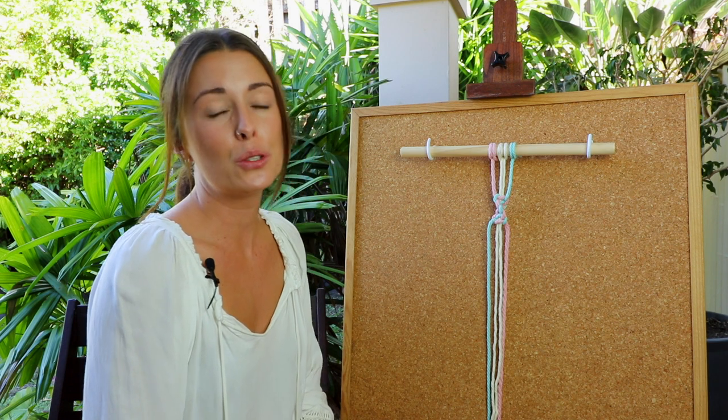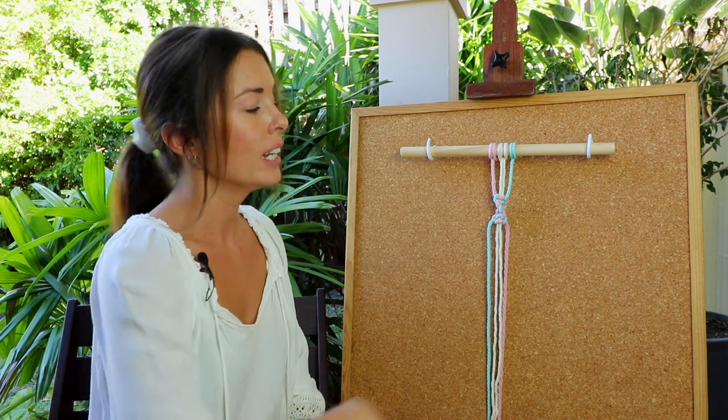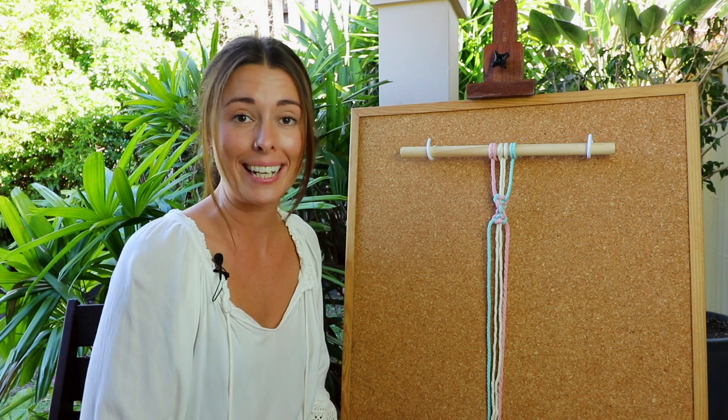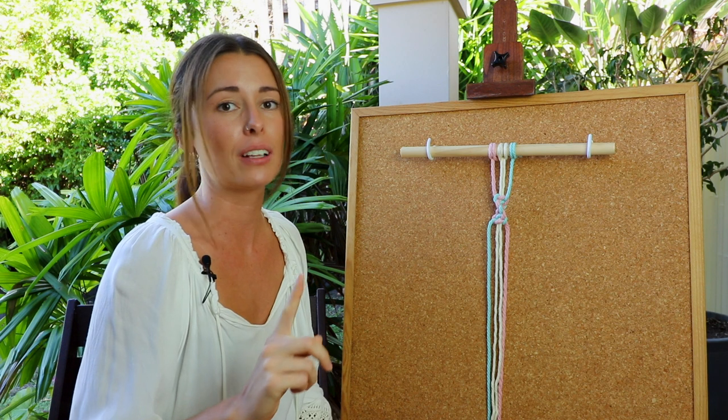Another thing is that if you do start with the right side instead of the left side, like in the example I've just shown, the only difference you'll get is that the spiral will happen in the opposite direction. Remember what side you've started with from the beginning, because if you don't use that same side over and over, you won't get that spiral effect.